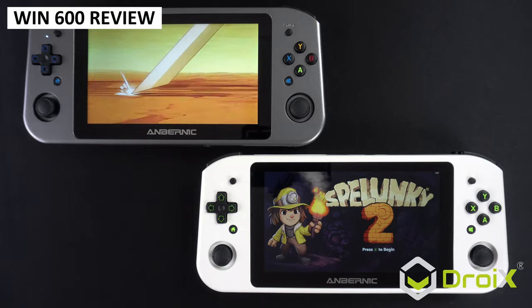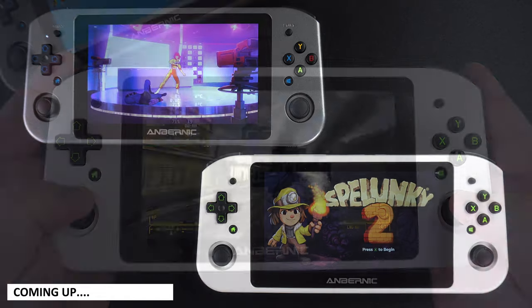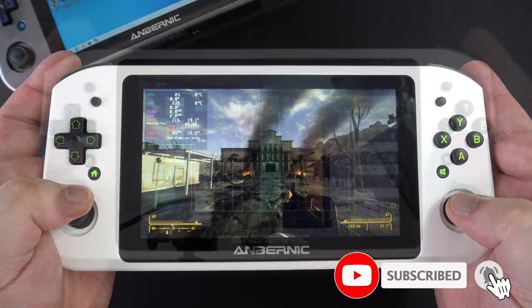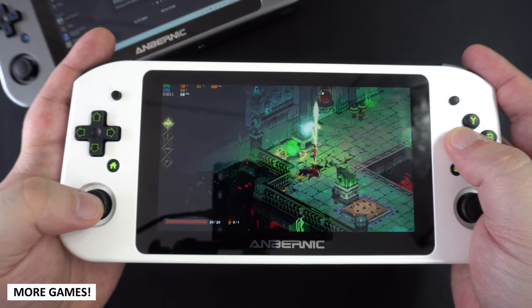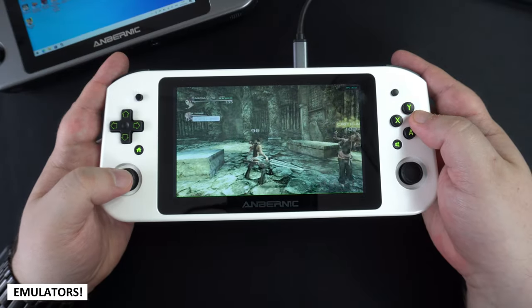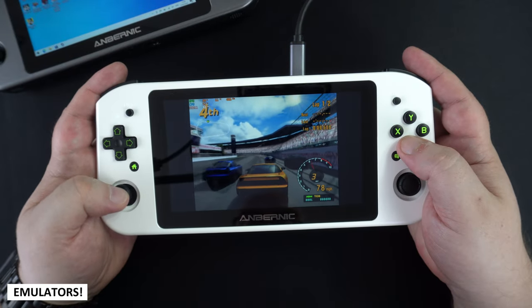We are taking a look at Anbernic's first Windows handheld, the Win600. We will be unboxing it and taking a look at the features, then we will run some system and gaming benchmarks to compare the two models' performance. We will finish up with a look at mini games on both Windows and SteamOS, as well as some emulators' performance. Grab two cups of tea and some biscuits — it's a long video.